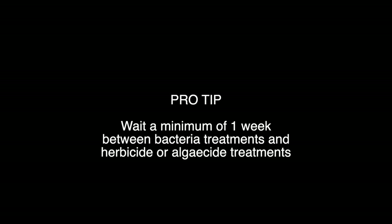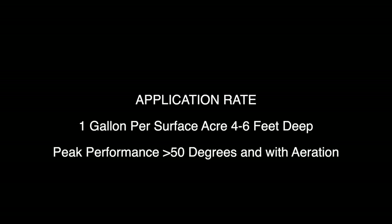I pour this stuff in and see a lot of the organics disappear very quickly. It's important not to use your algaicides or herbicides within a week of adding the bacteria, because those will actually degrade the bacteria. The stuff I use is generally one gallon per surface acre up to four feet deep — so that's about four gallons for this pond.